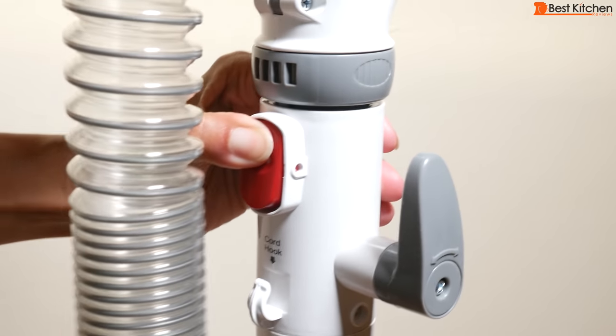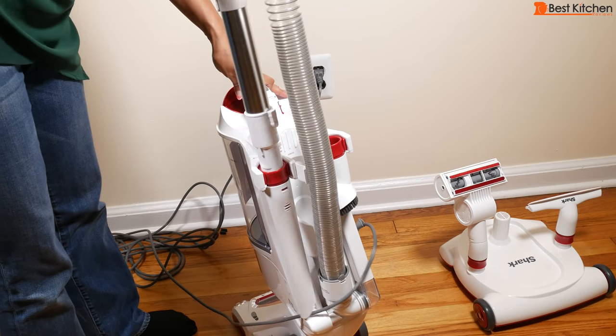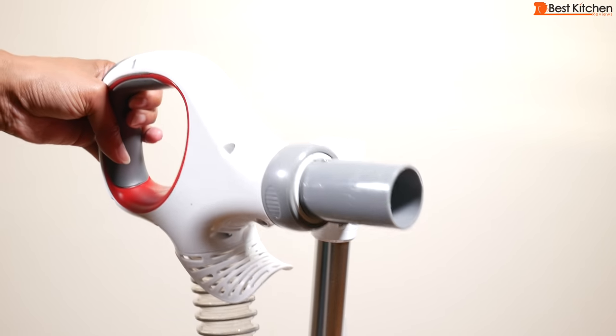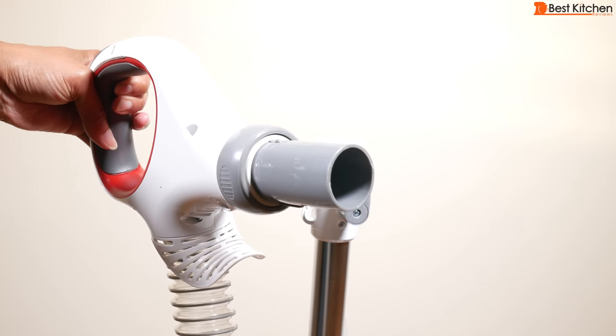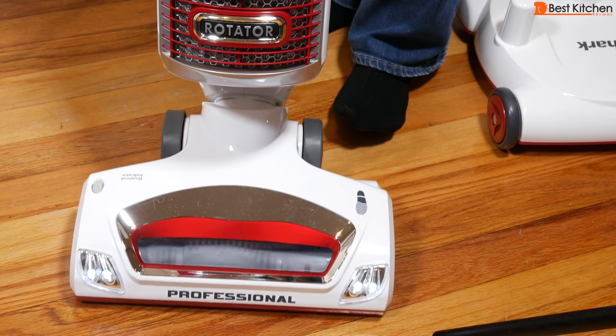If you want to clean with the handle, press the handle release and put the wand on. If you want to use the crevice tool, put the wand in it and pull back. You can attach accessories to the wand or directly to the handle. This vacuum can be used on carpets and bare floors.